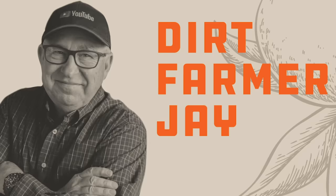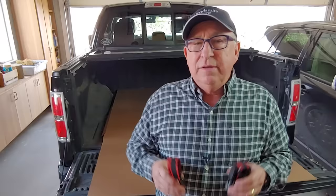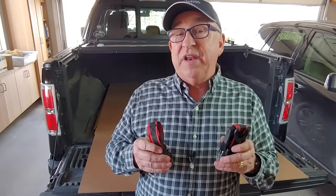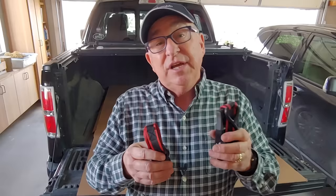Dirt Farmer Jay here from DirtFarmerJay.com. We've got a lot to cover, but before we get started, can you do me a favor? If you find this video to be helpful, won't you like it? And better yet, subscribe to our channel. When you do, ring the bell, because that way you'll be notified approximately every Friday of another great video episode about product reviews, shop skills, homeowner skills, Maggie's Kitchen, and all sorts of things about the yard and the garden.